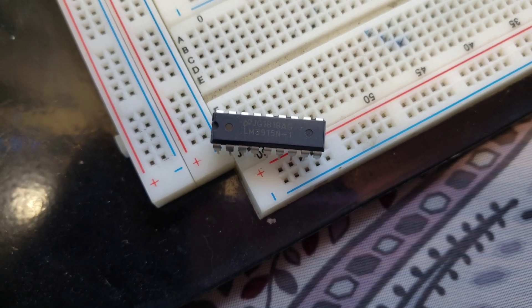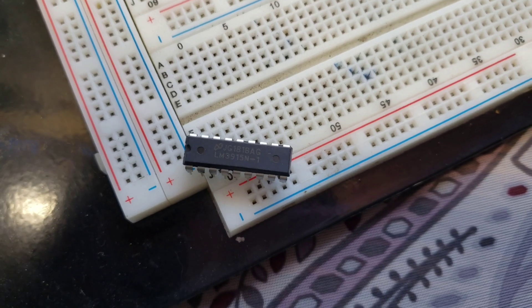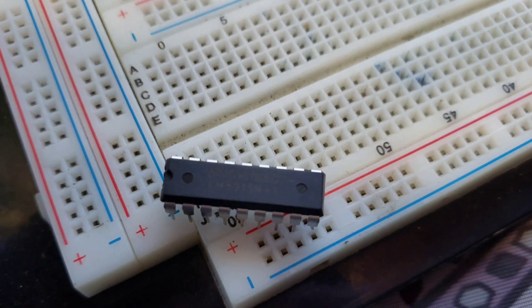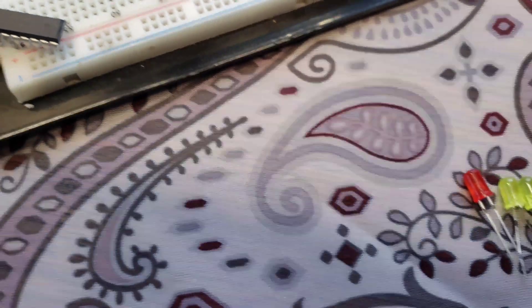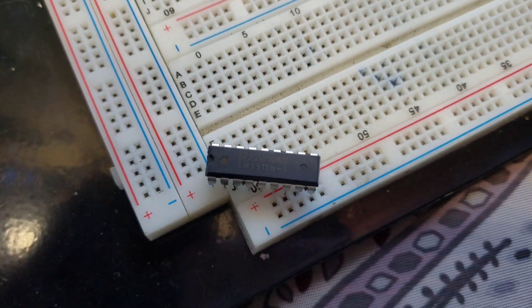I got mine on Amazon, and I think it was like $2 for 20 of them. It was a really good deal. They have really thick leads on them. They seem to be of really good quality, even if they are knockoffs. I'm kind of doubting that they're knockoffs, to be honest with you. I think they're real. So you'll need that.